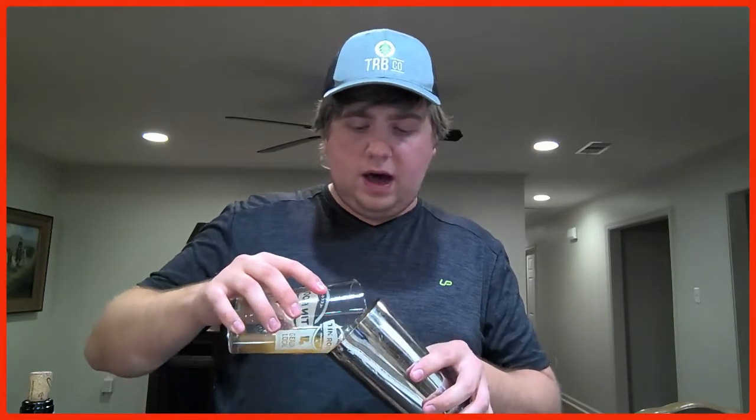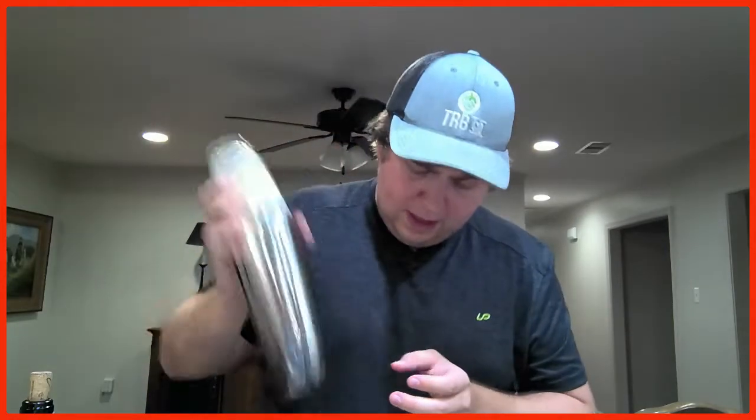Notice there's no ice in my tin — you do something called dry shaking first. This takes the egg white and froths it up to give it that nice foam. You're either going to see me make a mess, or the container gets stuck and you'll watch me struggle to get it off. So I'm going to dry shake it first without any ice, about 10 to 12 seconds. I didn't get as much froth as I wanted, but it'll have to do. I have a better cocktail shaker coming soon.